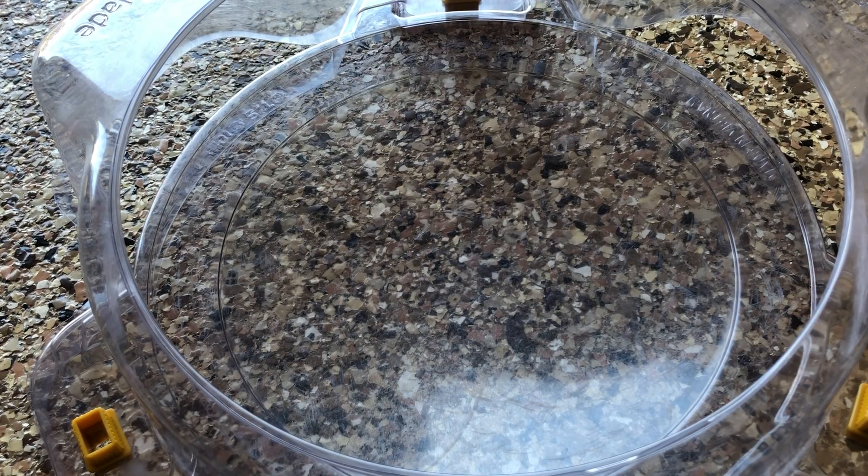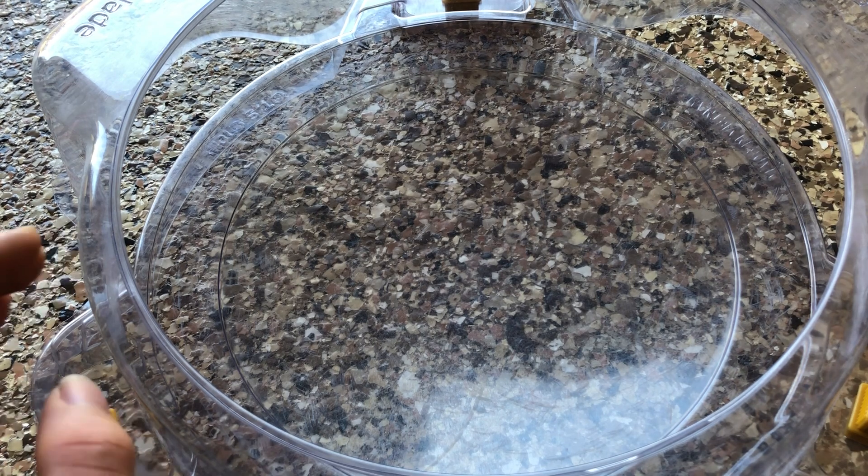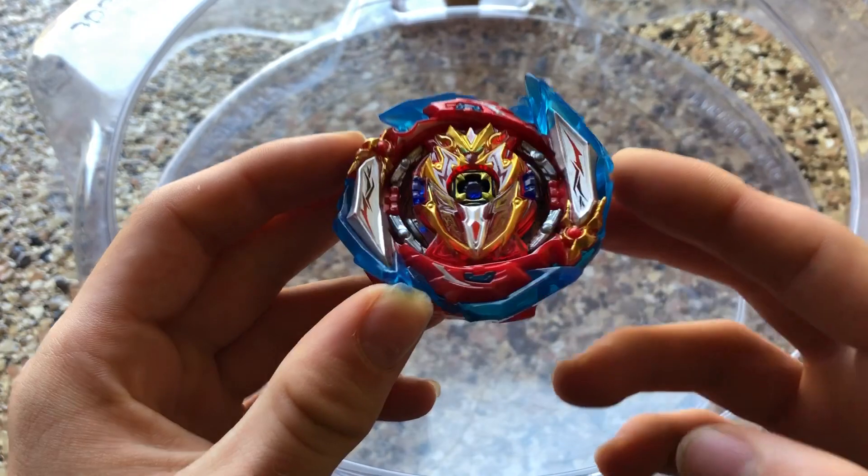What is up my golden boys and girls? Chandler here, and today we are doing another Beyblade review. Today's review is on the Random Booster Volume 22, Infinite Achilles.